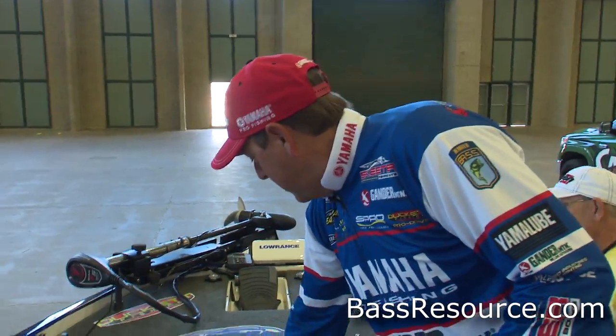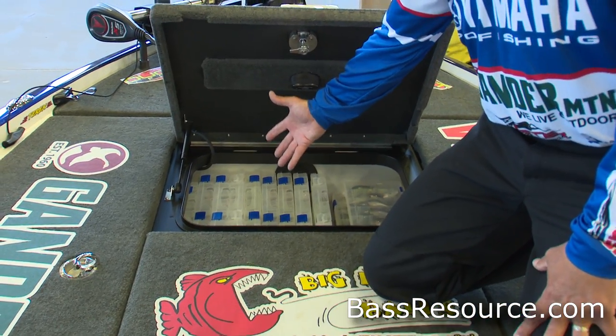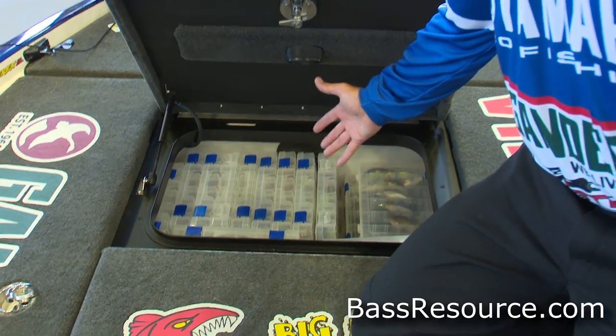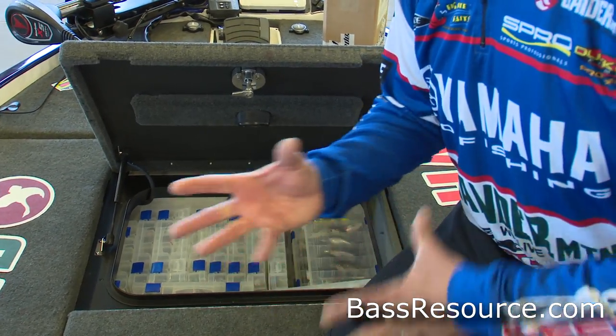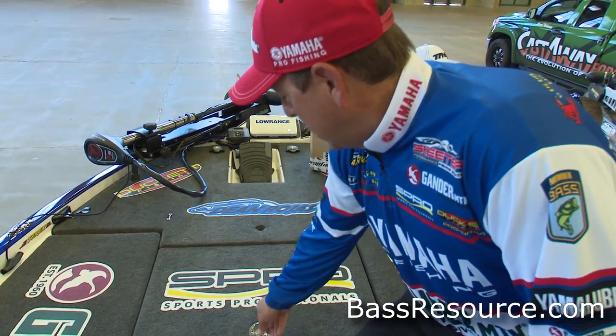Up here is all my hard baits — these are all crank baits, blade baits, anything that has to do with plastics or rattles in it goes up in the front here. So that's kind of where that's at.